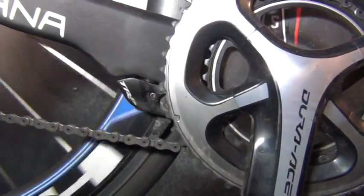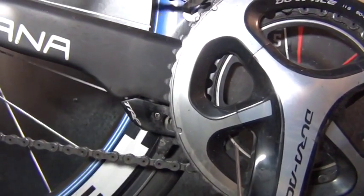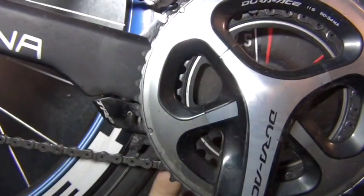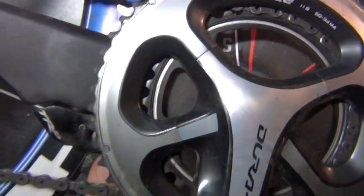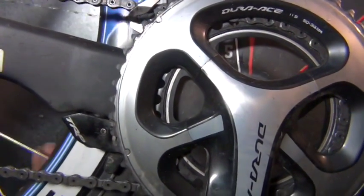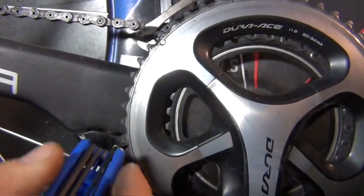So obviously if the brake isn't perfectly centered you might hear this — it's rubbing just a little bit, because we do have quite a bit of play on this one side. You can see that little bit of play. Since pressing the brake shows it's rubbing on the non-drive side, I'm going to loosen off the spring tension here.